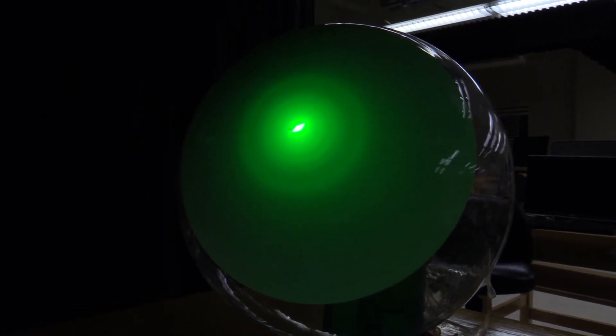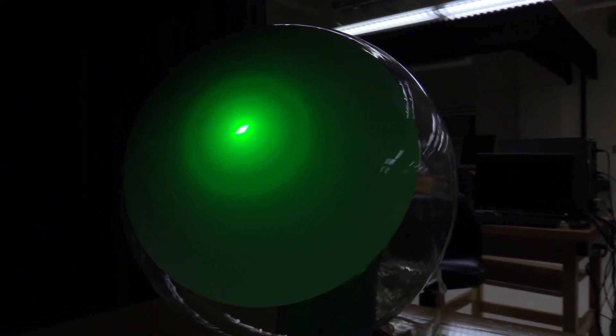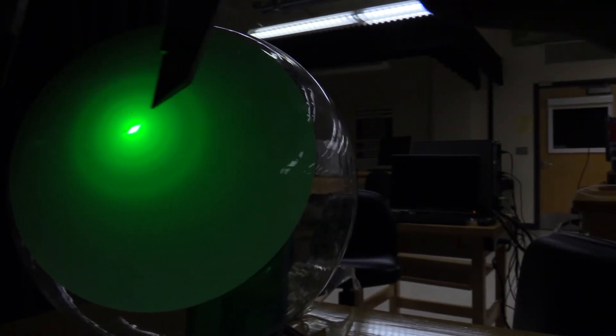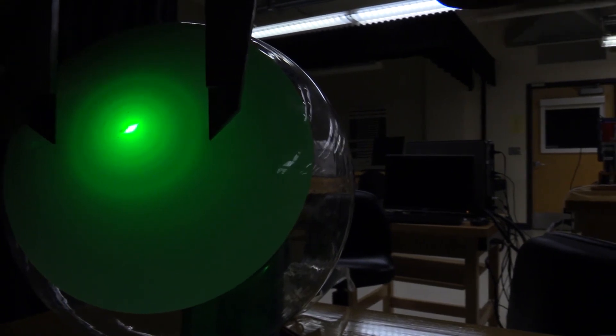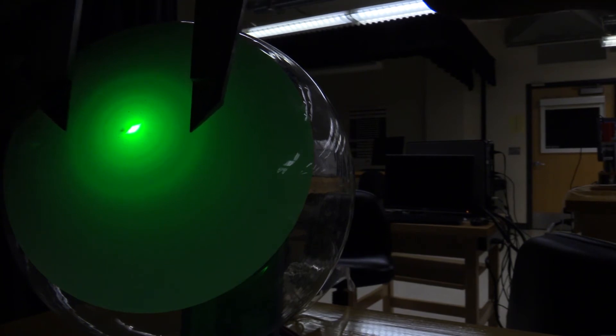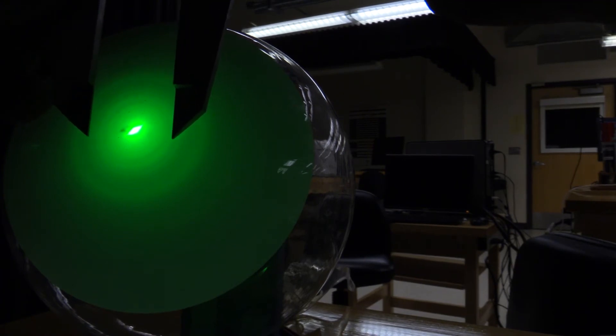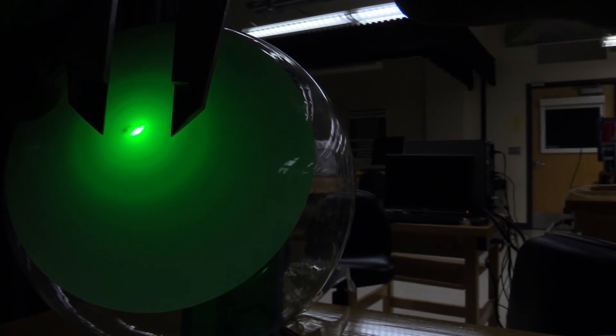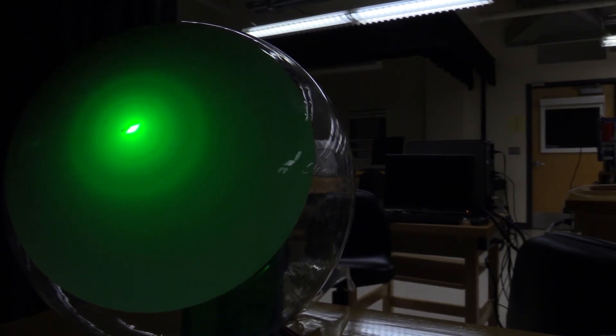I'm going to measure the outer diameter of the outer ring, the inner diameter of that outer ring, the outer diameter of the inner ring, and the inner diameter of the inner ring. I'll make those four measurements at each of a series of different voltages, and from those you'll be able to get all the information you need.